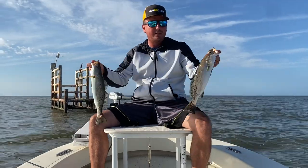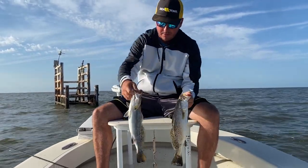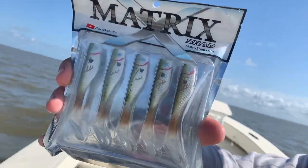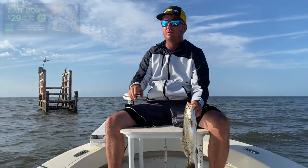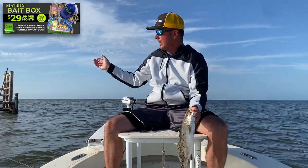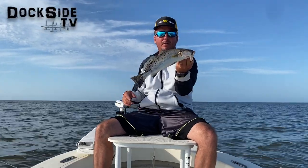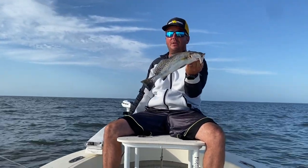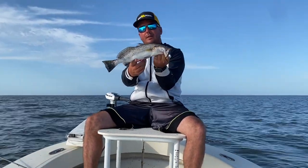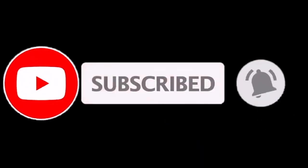Alright guys, I hope you enjoyed this episode of Docks on TV — catching nice speckled trout bouncing the rigs in Lake Bourne using one of our favorite lures, the Matrix X Shad. That'll be in this Matrix Bait Box — make sure you subscribe to this bait box. This is one of our favorite products. Get out here and bounce all the wellheads in Lake Bourne, look for some nice speckled trout. Subscribe to our YouTube channel and check out all of our Lake Bourne episodes. We've been doing this summer after summer. Hope you enjoyed this one, guys — until next time, good fishing!